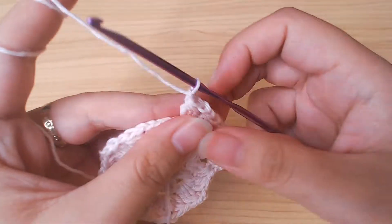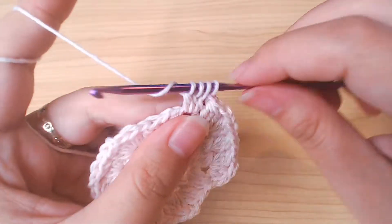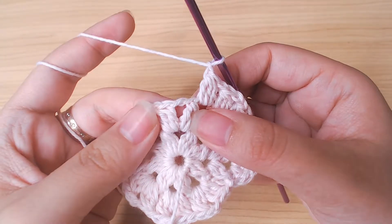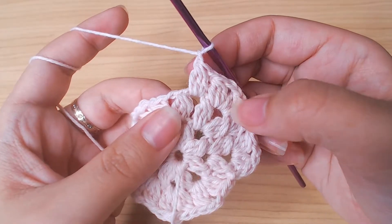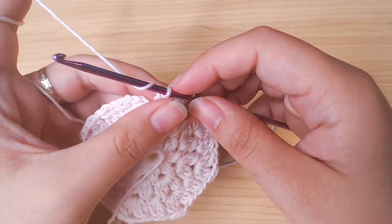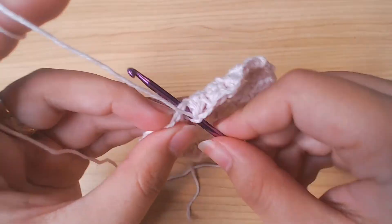Then chain 1. The next space is a chain 1 space, so double crochet 3 together once. Keep repeating this pattern. For this round, you should have 24 double crochet 3 together. Slip stitch and chain 1.